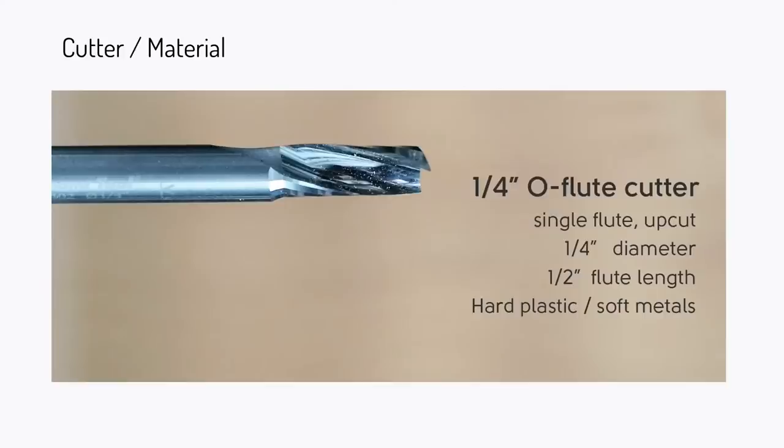Now let's quickly talk about cutters. For cutting hard plastic or soft metals, an O-flute bit is basically a must-have — it has a totally different type of chip ejection than the bits that come with Origin. For plastics you're typically cutting at a slower spindle speed and faster traversal speed, because you're heating up the plastic and certain plastics have a tendency to melt when hot. The O-flute helps a lot with that. If you're going to cut plastics, Dibond, or aluminum, you should really get this O-flute cutter.